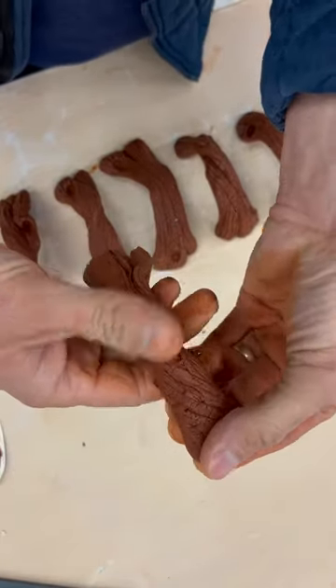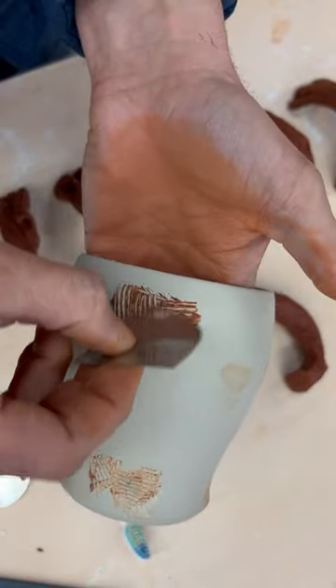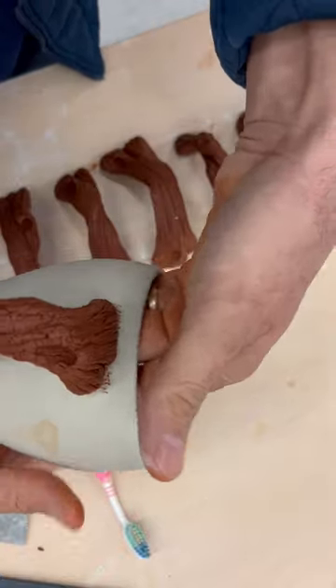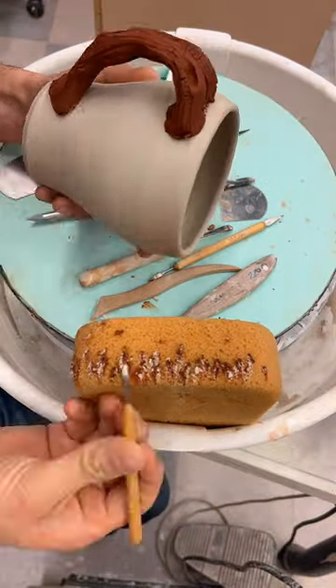I find the perfect balance and then I attach it to my porcelain clay — and yes, it does fit, you just have to dry it slow enough.